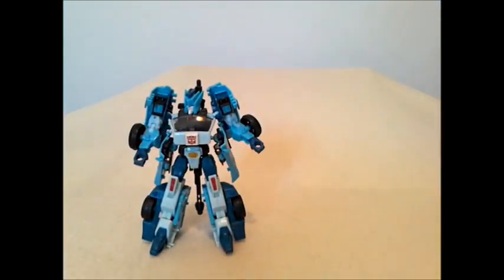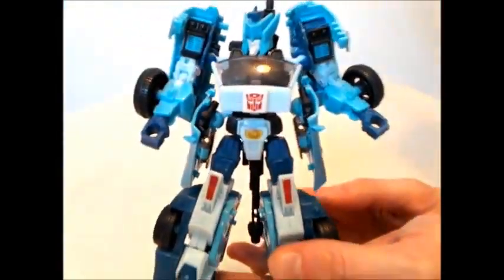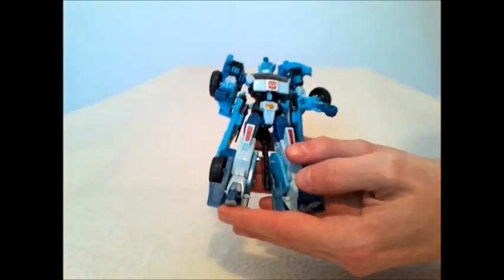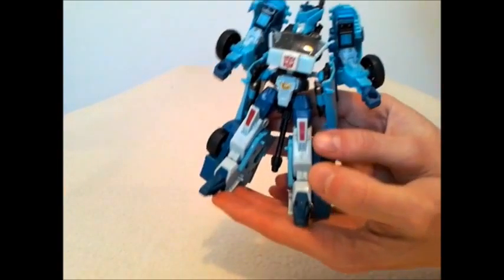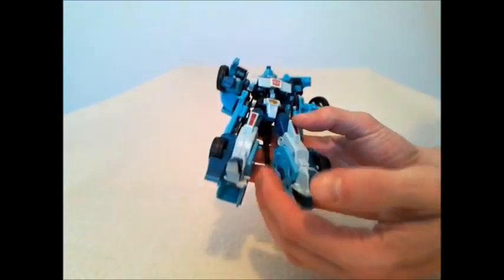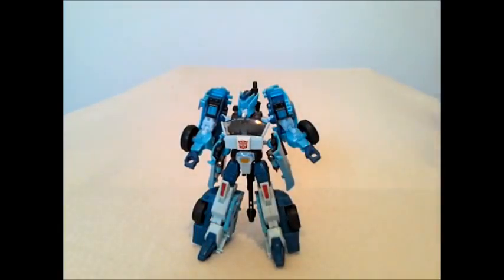A few years old, and it's great to see this mold being used again. We've also had a lot of talk about the Titans Return Blur that's going to be coming out, and that looks absolutely beautiful. So how does this guy stack up? Should you get the Platinum set so that you have this mold? Do you already have Drift, which is what this mold is modeled after? Should you hold out and get the other Blur? Well, let's look at this guy and see how he stacks up, and then you can decide for yourself.